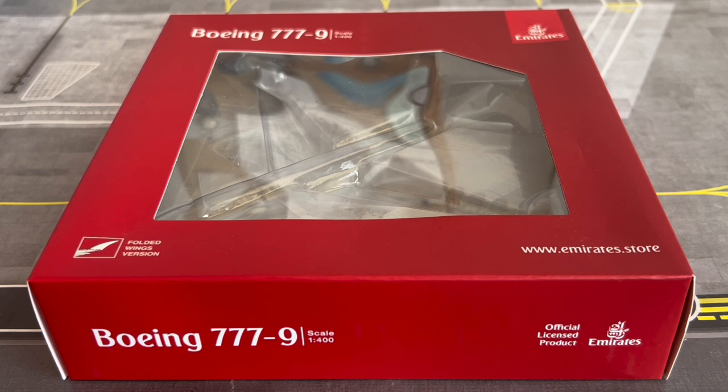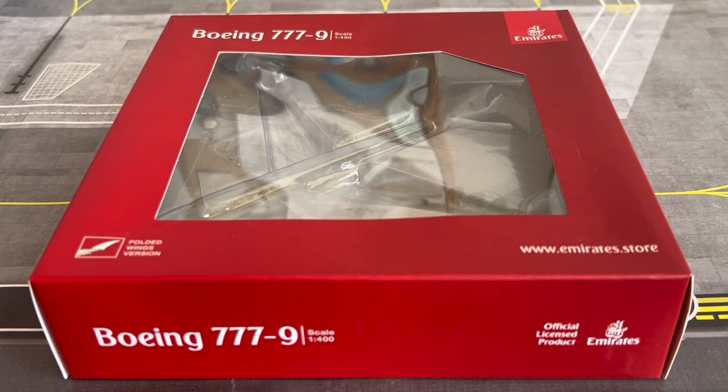I'm looking forward to seeing the new Emirates livery on the A350 — the first one has been announced with registration A6-EXA. My question about this particular model, in terms of the 777-9X, is whether Emirates is going to ask Gemini Jets to release another model, since Gemini Jets has the licensing for Emirates products. I'm wondering if the new livery will be on an aircraft with a new registration.